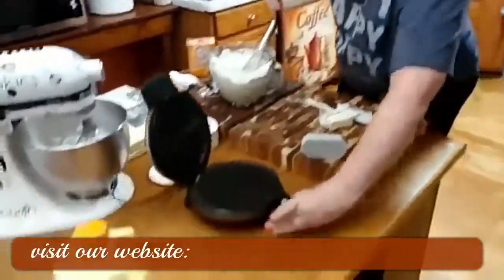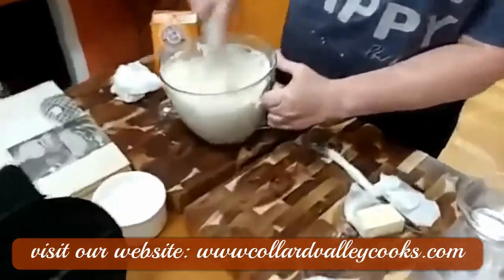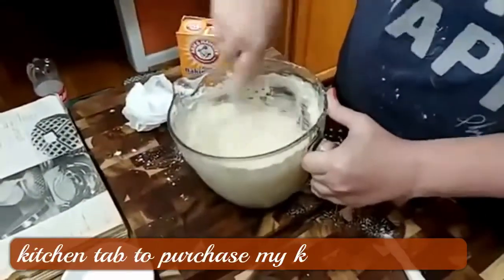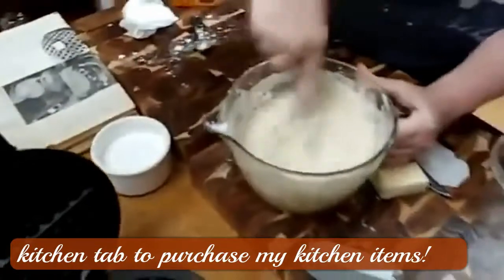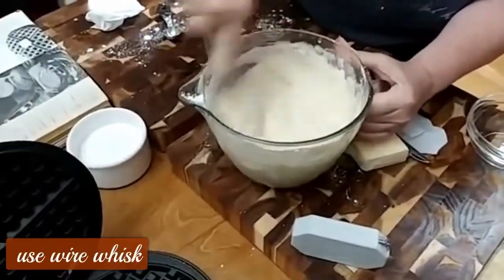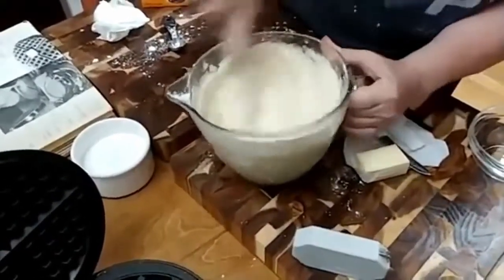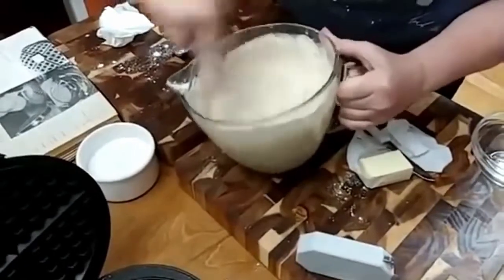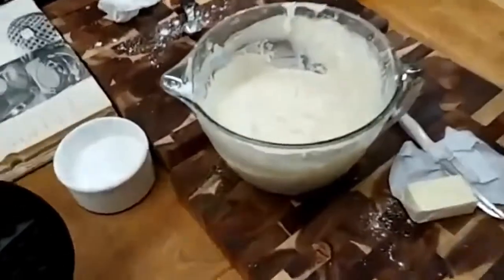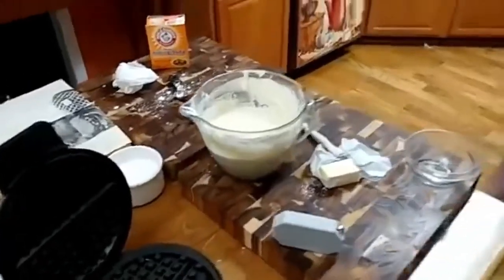Waffle iron — finish mixing this up, don't get sidetracked. It already looks fluffy and it hasn't even had the egg whites folded in yet. Beat it pretty good, you don't want lumps of flour. It smells good — it smells like a doggone cake mix!